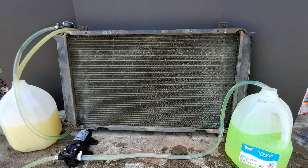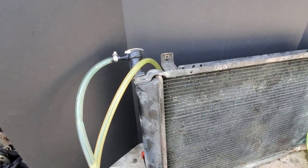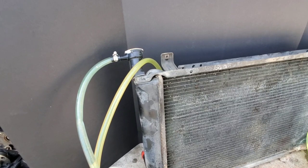We're finally starting to finish up and I'm ready to see these results side by side. Take a look at these hoses — you can definitely see a difference on the inlet and the outlet.